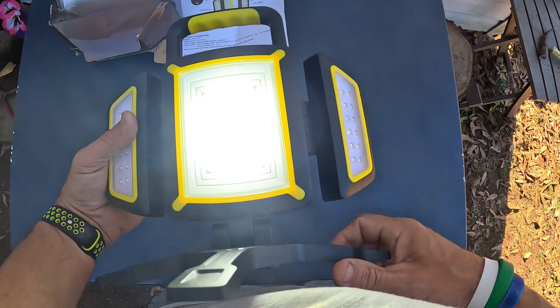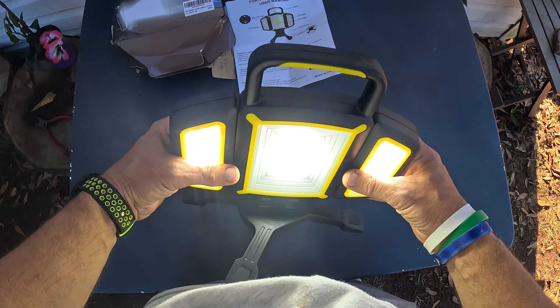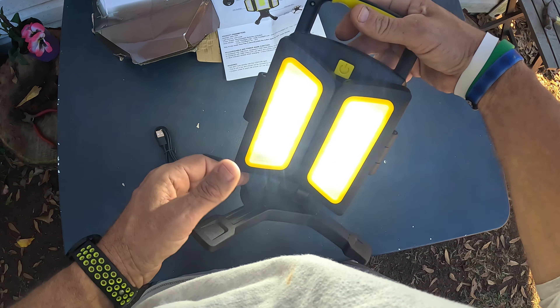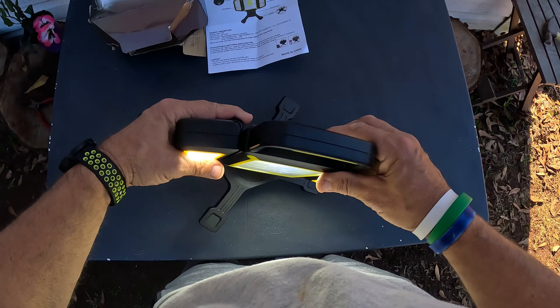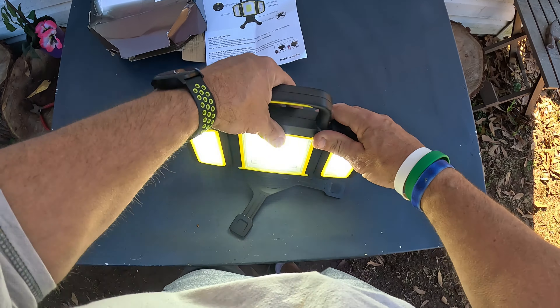I like that magnetic feature — great for working under the hood of a car, holding it down flat. Looking over the settings: setting one is extremely bright, two is a little lower, three gives you one side, four gives you the other side, and five gives you all the lights on. You can also adjust the panels in and out. This thing is awesome.